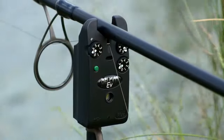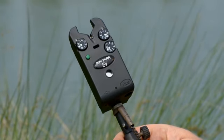If you've never heard of Delkim, then where have you been all these years? Because they're probably the most renowned alarm manufacturer in the world. Not everyone can afford the top of the range Delkim, so let me introduce the Delkim EV Plus. Let's have a look at the key features.